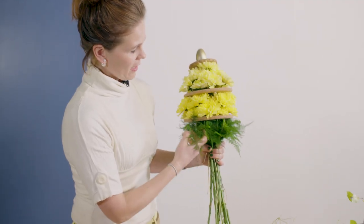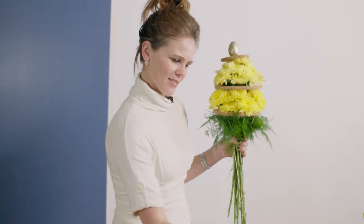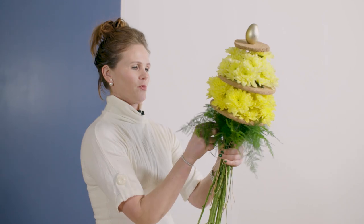I choose this asparagus greenery because it's really furry. It reminds me of feathers, so I thought it's a nice way to use it for the Easter bouquet.